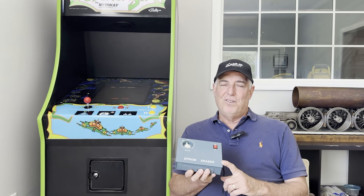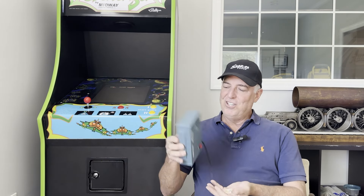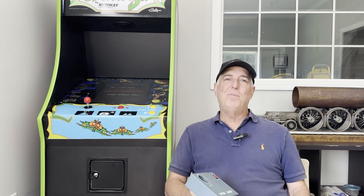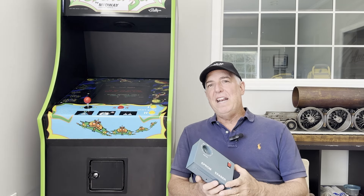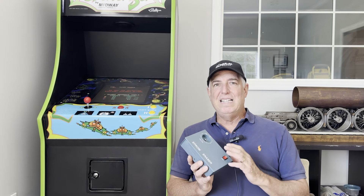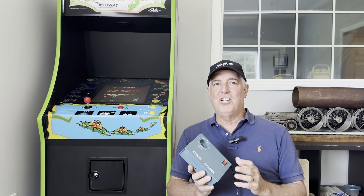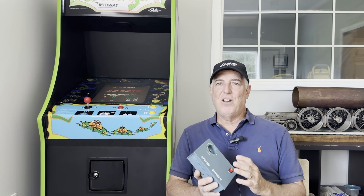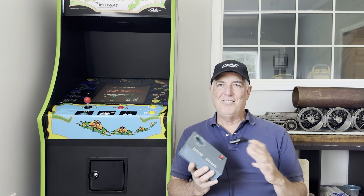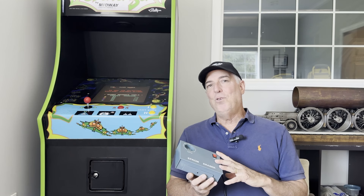I bought an EEPROM eraser off Amazon about four years ago — it's a $25 device and it's made as cheaply as possible. When I first got it, I could erase a chip in about five to ten minutes, which was satisfactory. Over the life of the device it took longer and longer, until just recently I couldn't get it to erase a chip even after hours of exposure. Last night I decided to take it apart and figure out what's going on.